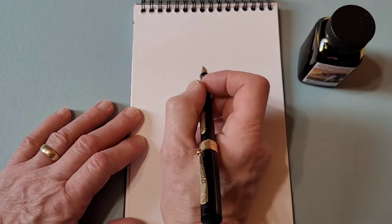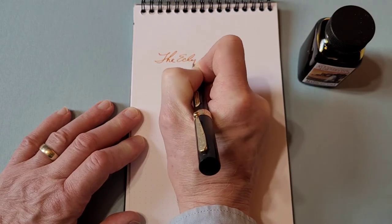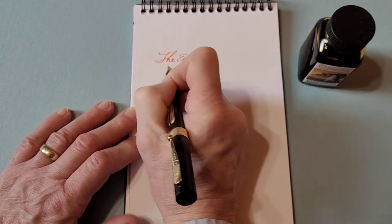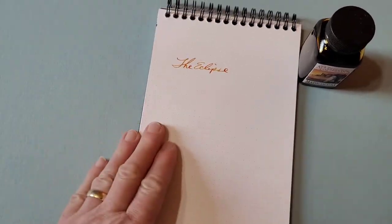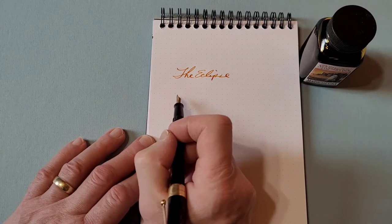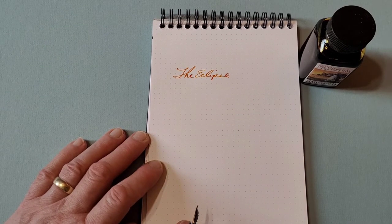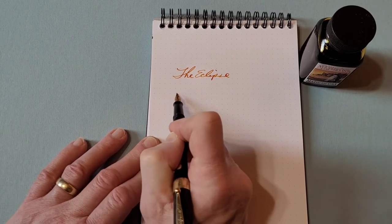So it's a lovely pen to write with. It gives you lots of line variation. It's the Eclipse, and it gives you quite a bit of line variation in the writing. What I have in it is Noodler's Apache Sunset. So I'm just going to do a quick little writing sample for you.